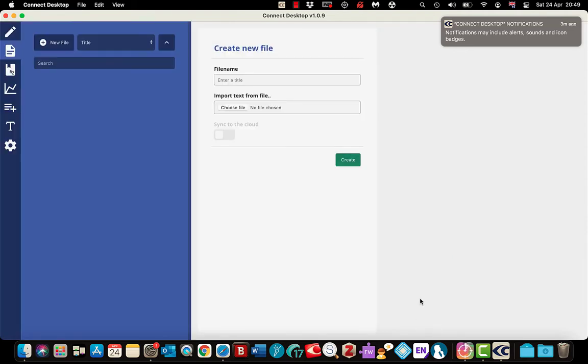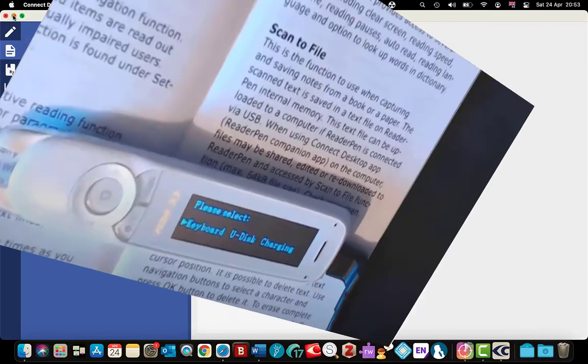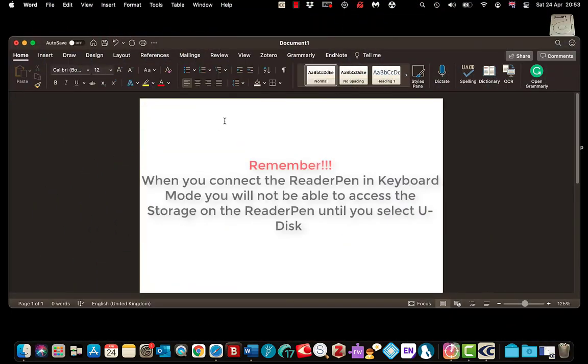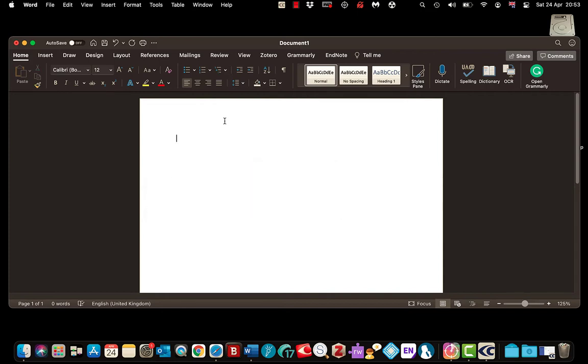I'll close this notification. When I connected the pen I selected the keyboard option. What that enables me to do — I'll show you with this Word document — is scan off a document and it will scan the text directly into the document. I have got the pen now and I am going to scan a sentence, and there we go — it scans straight into a document. It is a great way to get notes in; you could be referencing, for example.